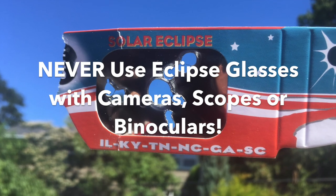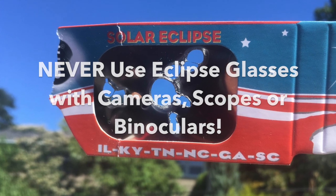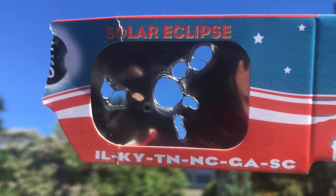Never use eclipse glasses with cameras, telescopes, or binoculars. This could have been your eyeball.